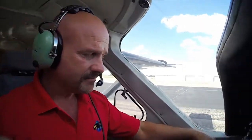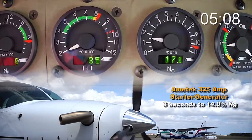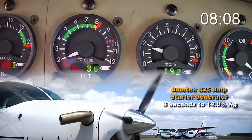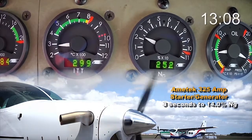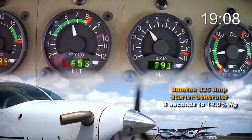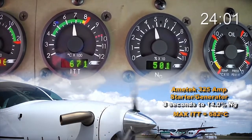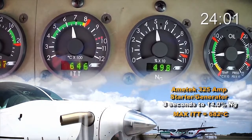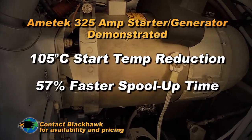Now for the start with the 325 amp starter generator. Here we go. We got rotation and ignition. 14%, fuel's on. Fuel alert, light off. So as you can see, it was a much quicker start and a lot cooler temperatures with the 325 amp starter generator.